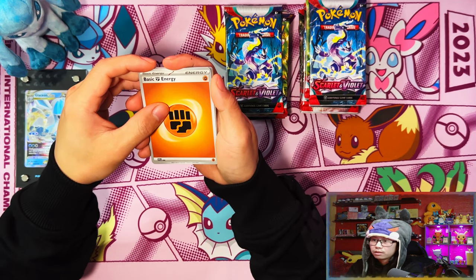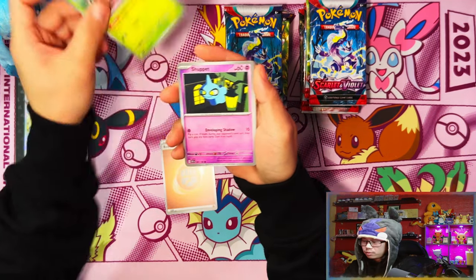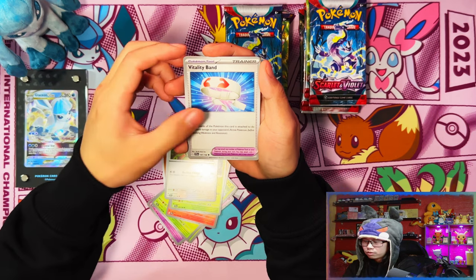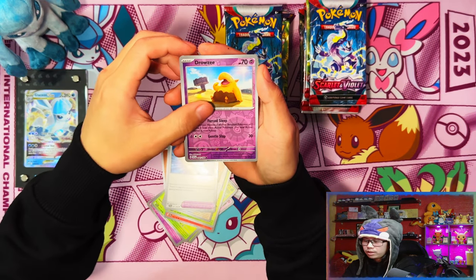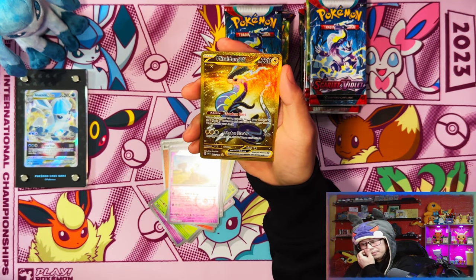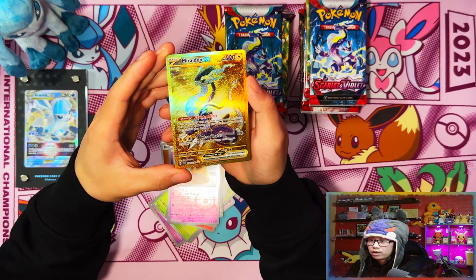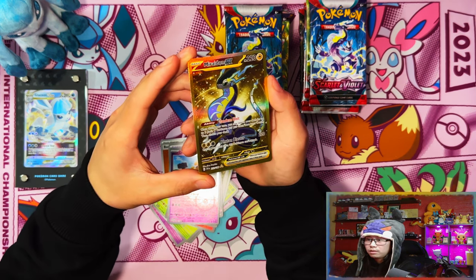I just saw the peek - we're starting off... first pack magic guys! First pack magic, we're starting off with something hopefully good with our first pack. Wow, wow - we've gone and pulled our second gold Miraidon ex! Wow, our second one - first pack magic, nice.